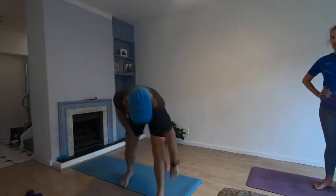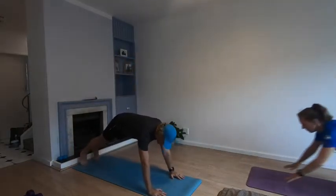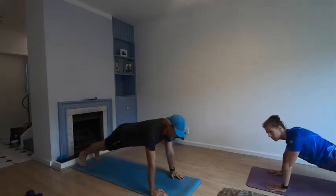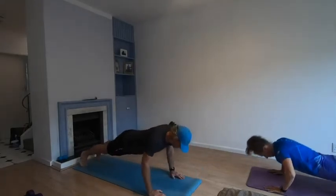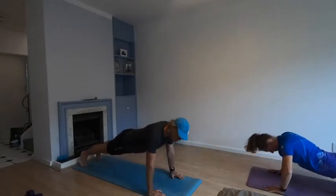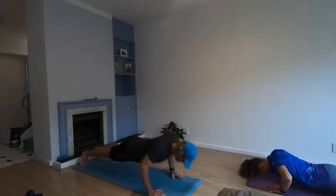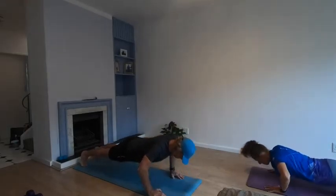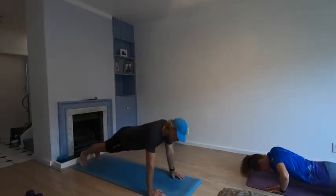Take yourselves down. Forty seconds begins in three, two, one — let's go! Ten more seconds.